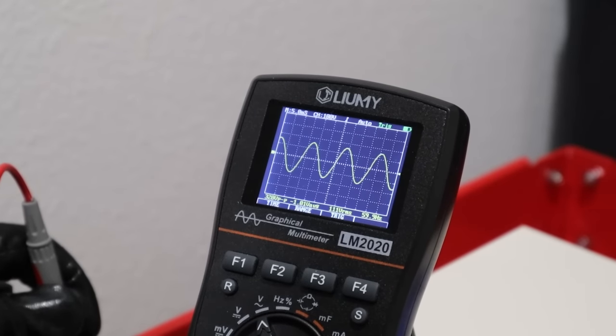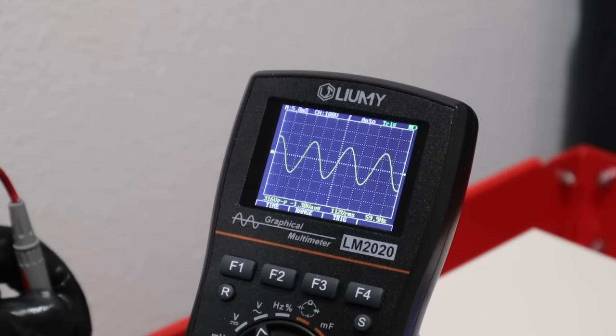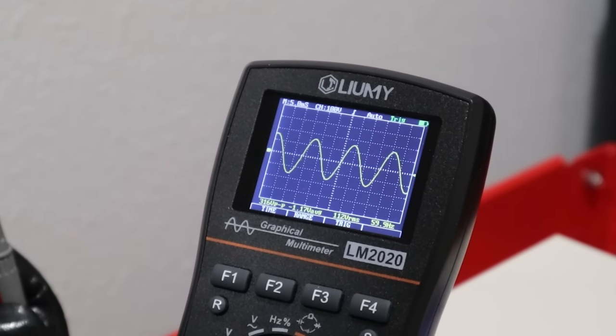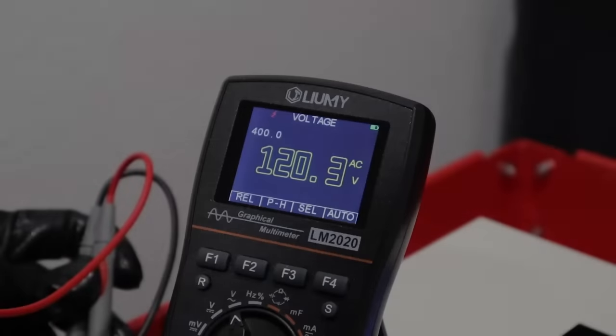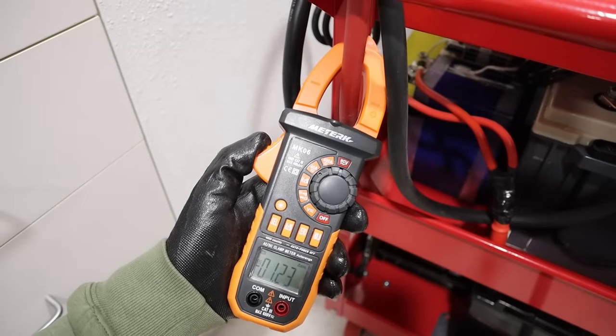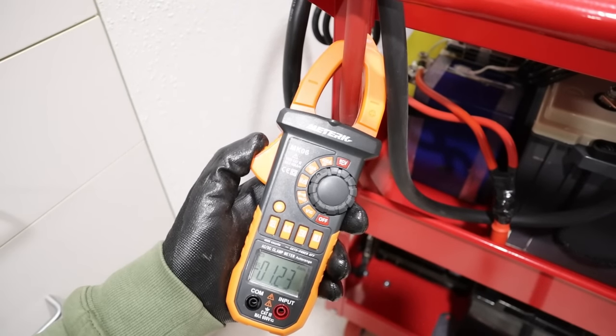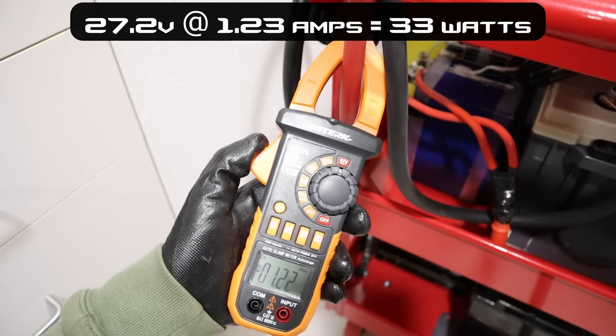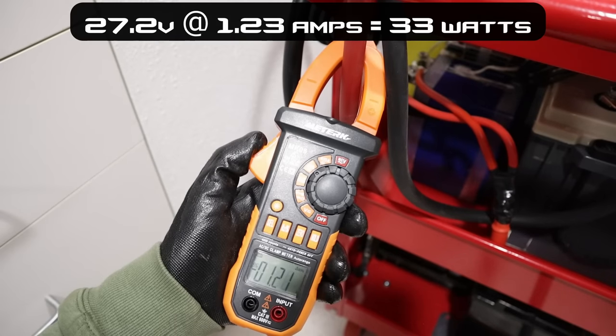Look at this sine wave — super clean, 112 volts RMS, 60 hertz. That's really good. Let's test the voltage — we're also getting 120 volts output. Now let's see how much power it's using just sitting idle. With the clamp meter on the main positive, the inverter sitting idle is pulling right around 1.2 amps — that's right around 35 watts. Not as bad as some of the larger power stations.